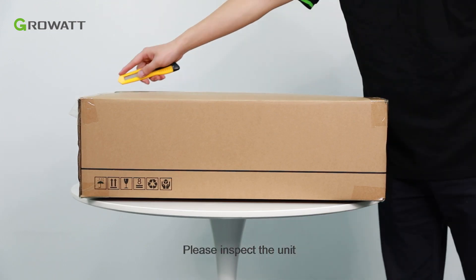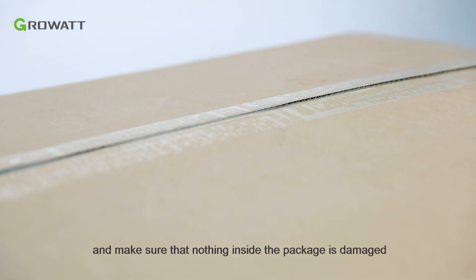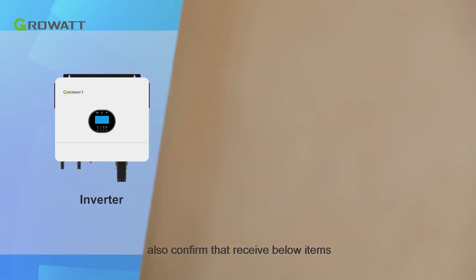Please inspect the unit and make sure that nothing inside the package is damaged. Also confirm that you have received all items listed below.